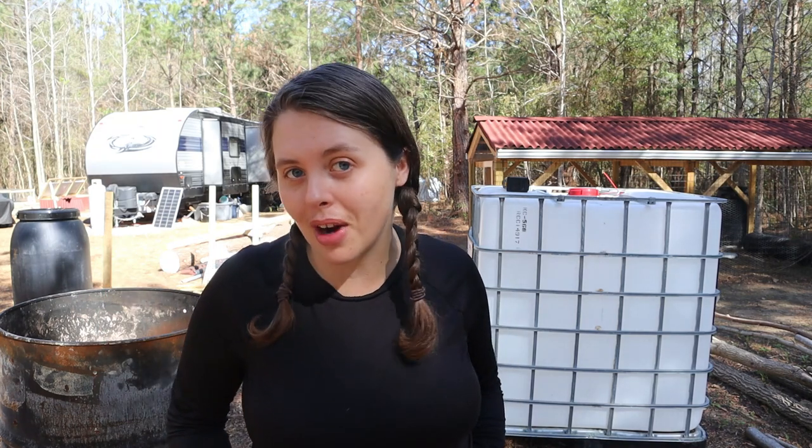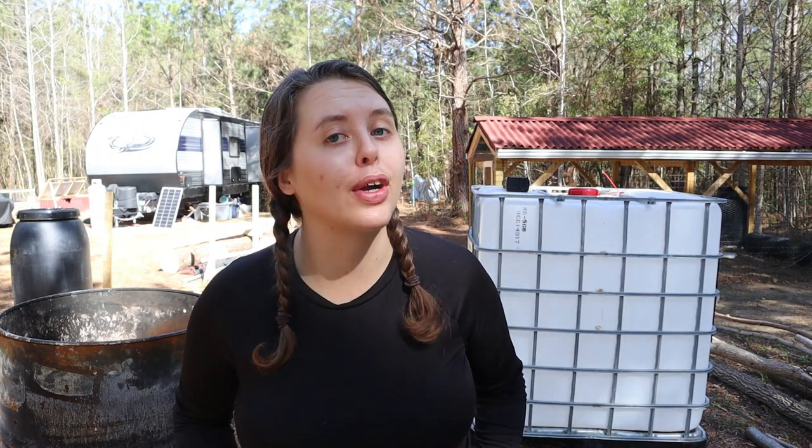Hey friends and welcome back. We have a new animal coming to our homestead — you should see that video before this one comes out because I didn't want to spoil the surprise. But I know some of y'all are going to question and want to know how we made our goat house, so I'm going to go ahead and video the process for you so I will have that video ready to go.